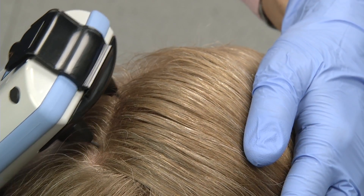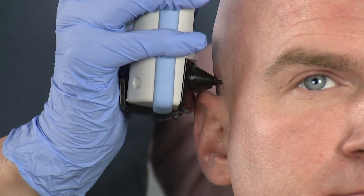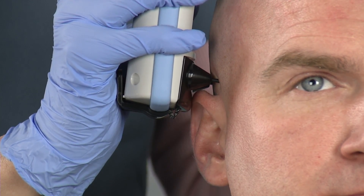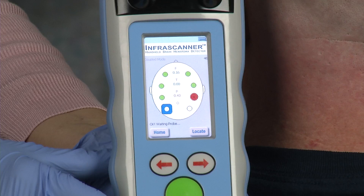Good clean contact with the scalp and firm yet gentle pressure are both critical to ensure an accurate reading and to avoid false positive readings.